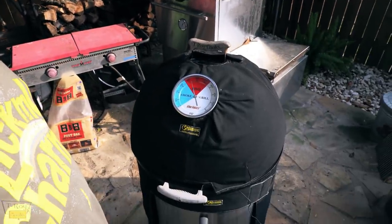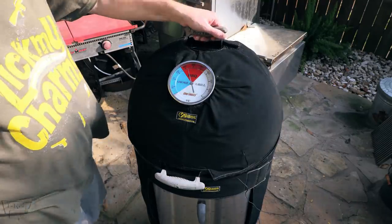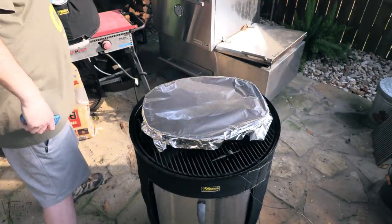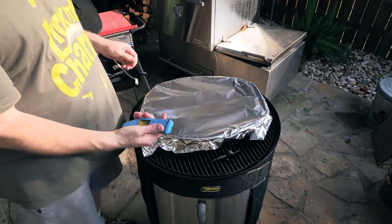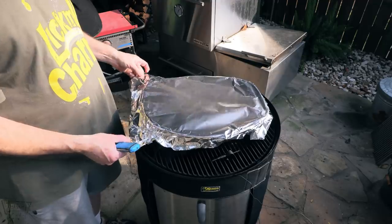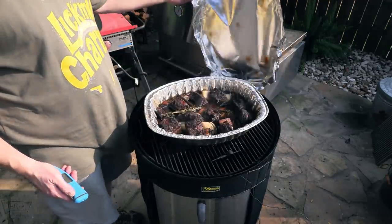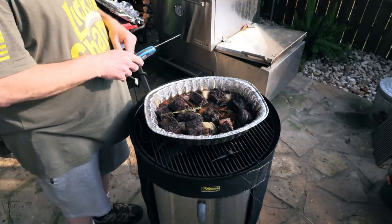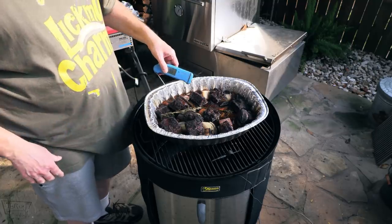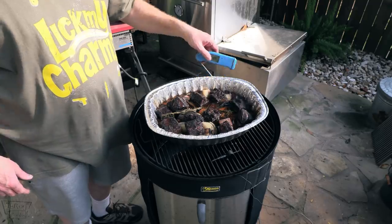Let's start probing some meat here. Got my handy-dandy ThermoPin right here. Man, if y'all don't have a ThermoPin, go check them out — I've got like six of them, I love these things. Oh yeah, baby — look, that one's coming off the bone. Yeah, that's tender. Doggy, that's going to make some good eating right there.